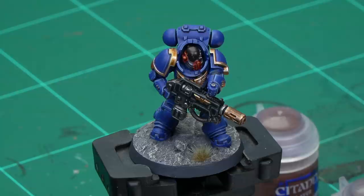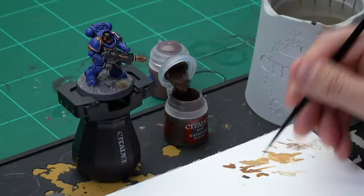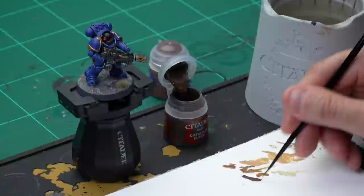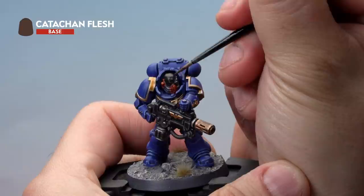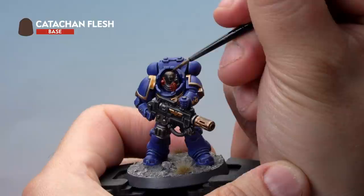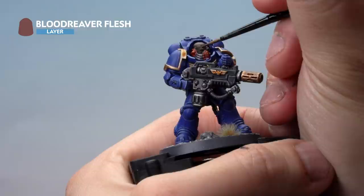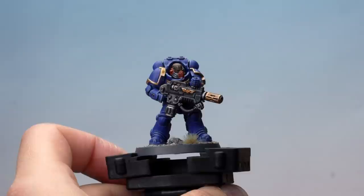Up next, painting the dark flesh on our Eradicator Sergeant. We've already applied a Cygor Brown contrast over Wraithbone in the Battle Ready video. Now we're applying a layer of Catachan Flesh over the top, followed by a highlight of Blood Reaver Flesh, both using our small layer brush. Thin the Catachan Flesh down well, then very carefully paint a light layer over the Cygor Brown, making sure we leave the darker recesses the original colour and only paint the higher areas — the top of the head and the ridges on his face. Then thin down some Blood Reaver Flesh and carefully pick out the ridges and higher parts of the face. We've also picked out the service studs with Iron Hand Steel.